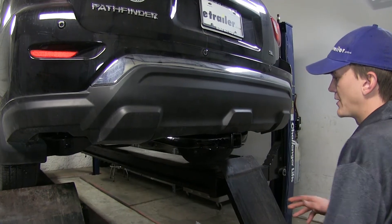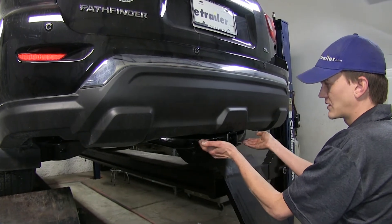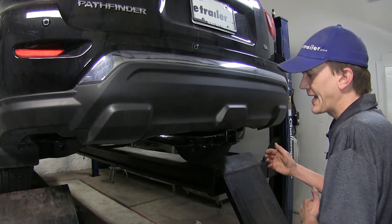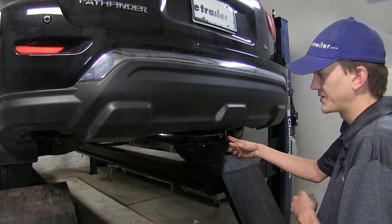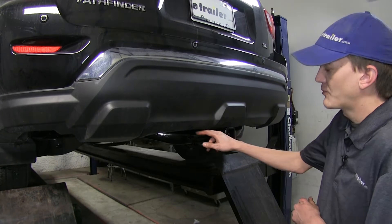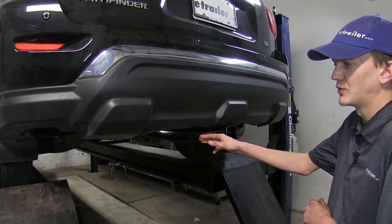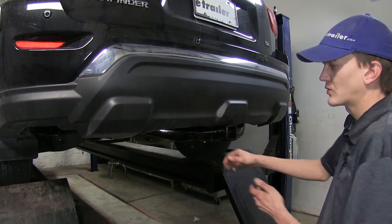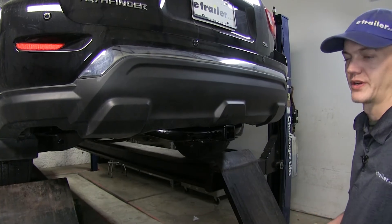What I really like about this hitch compared to others is how nice it looks underneath our vehicle, being really tucked up underneath the fascia, and the added features it has — such as our J-pin hole, so we don't have to listen to that annoying rattle while going down the road — and the mounting bracket for our wiring harnesses, so they're readily available, not dangling, and easy to hook up to when we're towing our trailer.